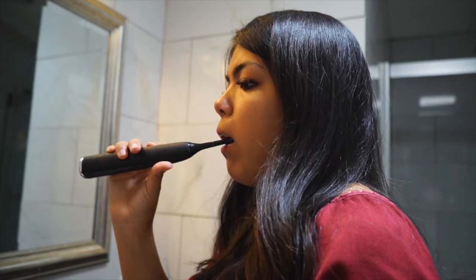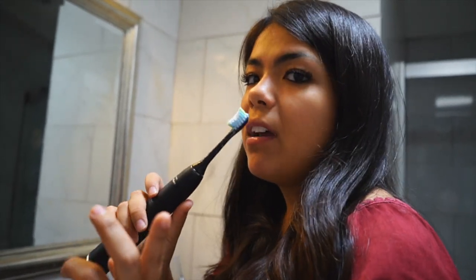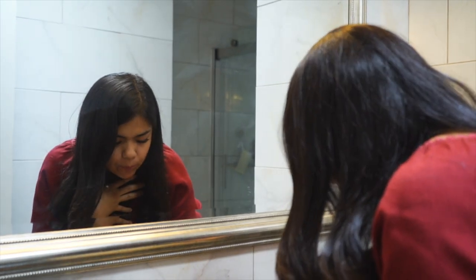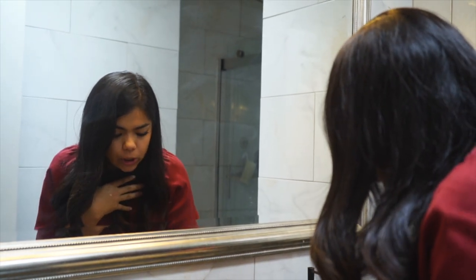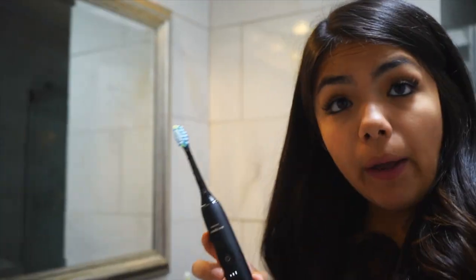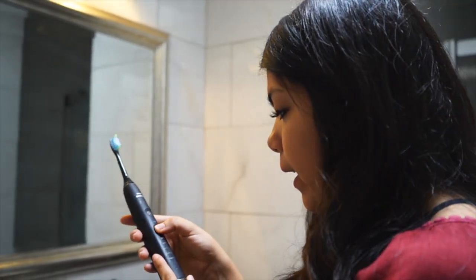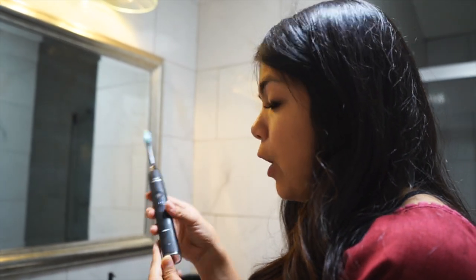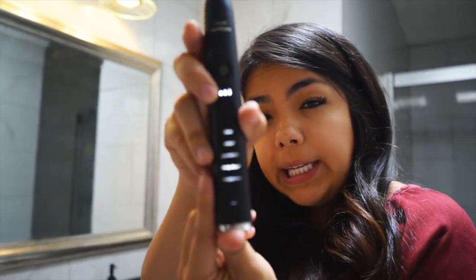If you didn't hear it buzz to go to the next section — the two minutes is up! Wow, this toothbrush has so much power. I kind of want to try each mode for a couple of seconds to see what they feel like, so let's try Deep Clean now.